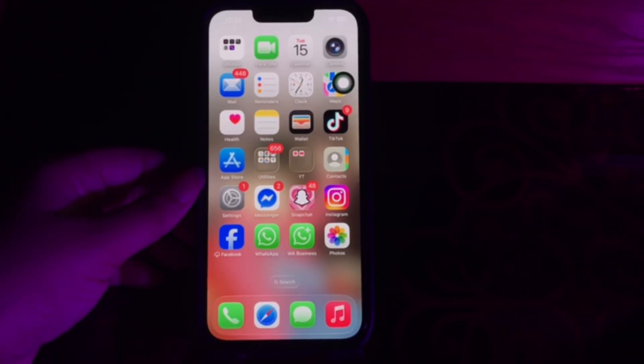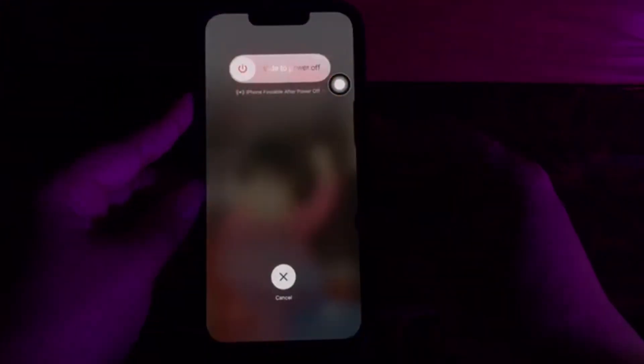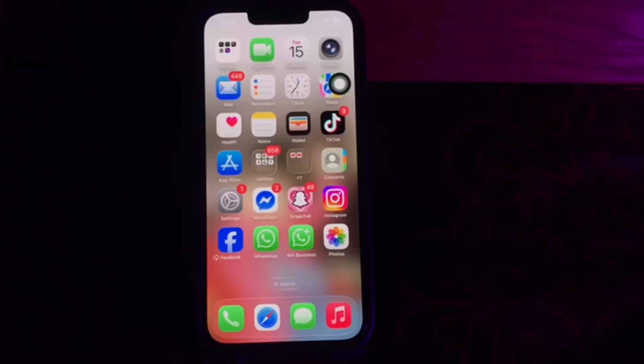The first step is force restart. Some users were able to exit recovery mode by force starting the iPhone. For this, you just need to quickly press and release the volume up button, then quickly press and release the volume down button, and hold the side button until the Apple logo appears. And you're done.